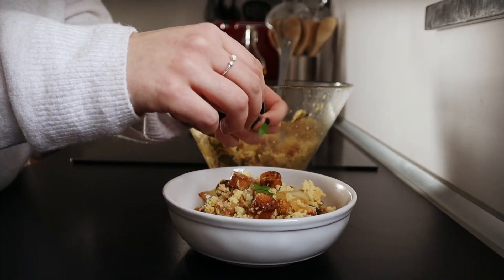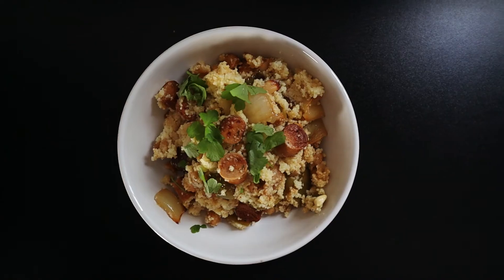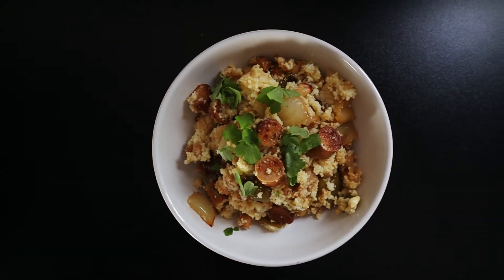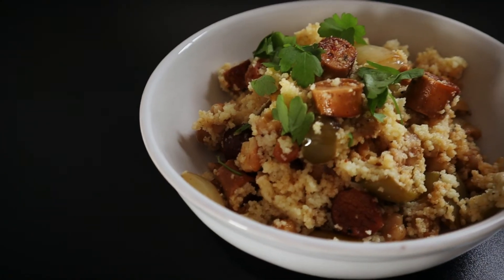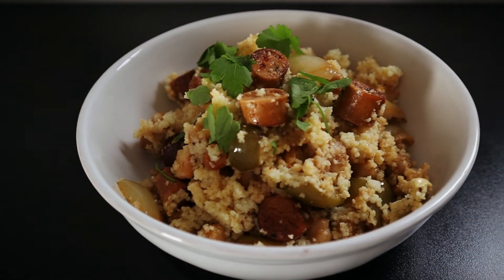Serve with chopped fresh parsley and enjoy. The recipe will be linked in the description box below. Don't forget to subscribe for more vegetarian recipes. Thanks for watching and see you next time.